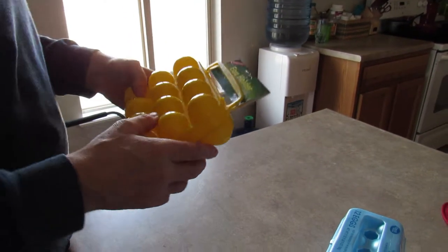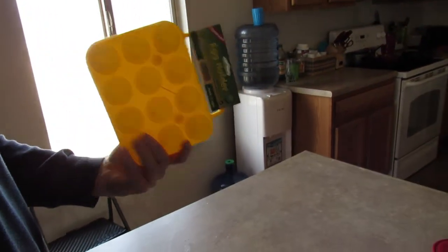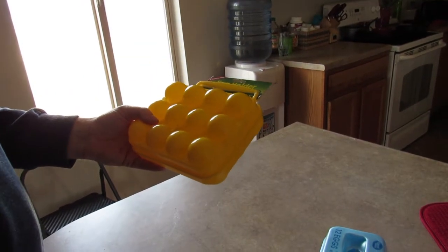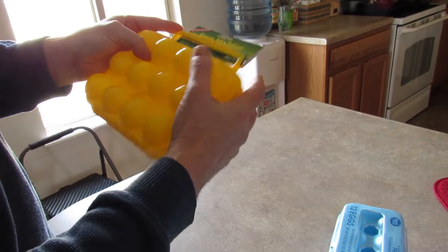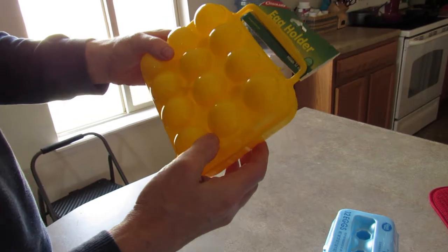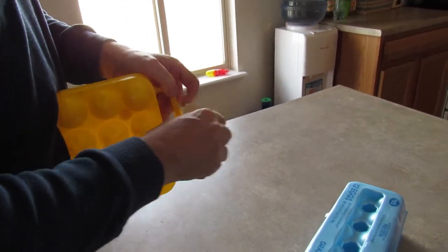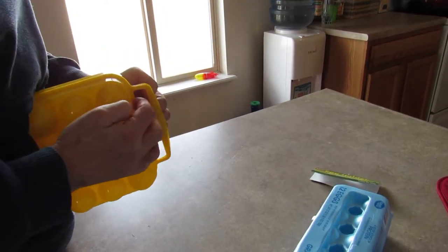Hi, this is Al, your camping preparedness pal. Today I bought a cheap egg holder from Walmart — a couple of bucks. We've all seen these before. It says egg holder, clean, compact, and unbreakable. Now, that's probably talking about the plastic itself, but if you put eggs in it, are they going to break if I drop them? Well, we're going to test this out. I have a feeling we're going to be eating a lot of eggs — a dozen of them at least.